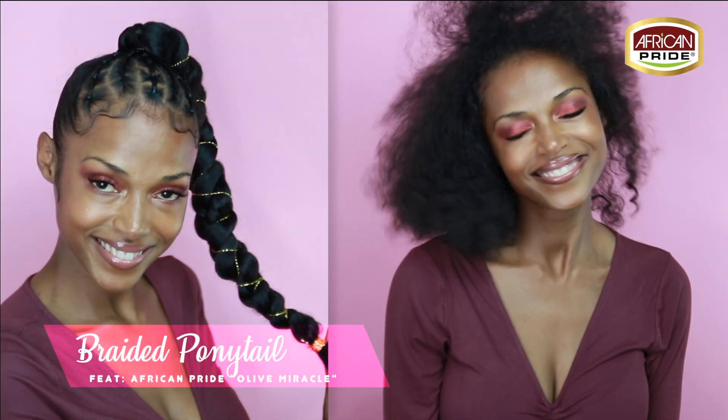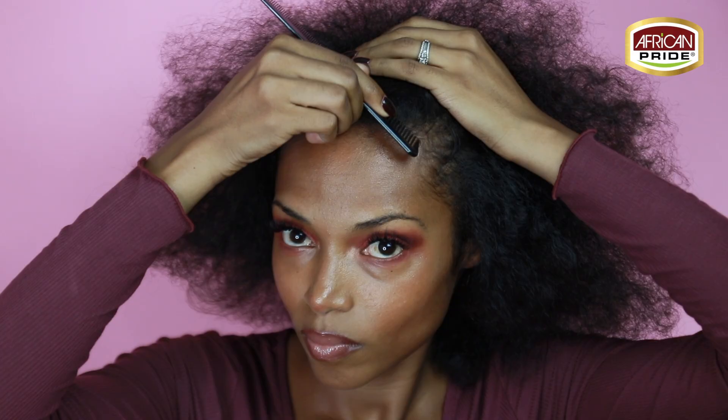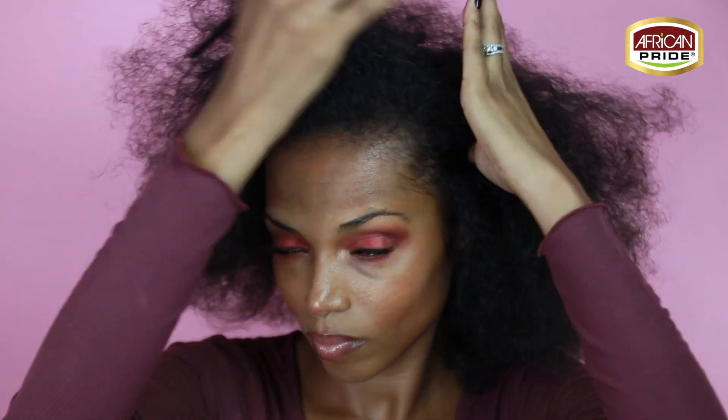Welcome back to my channel, it's your girl Kirstie. Today we're doing a fall protective style featuring African Pride. We're going to be starting on freshly washed and detangled hair. I'd like to say thank you to African Pride for sponsoring this video and sending me products from their Olive Miracle collection.